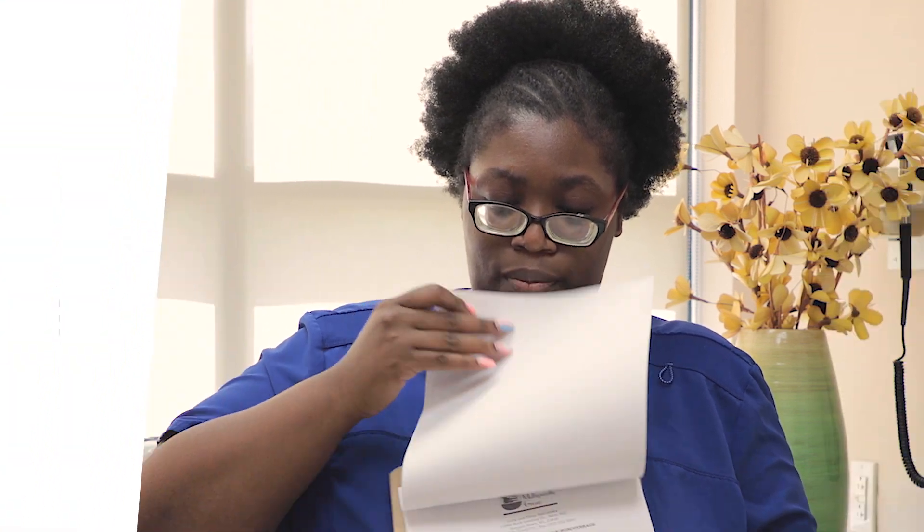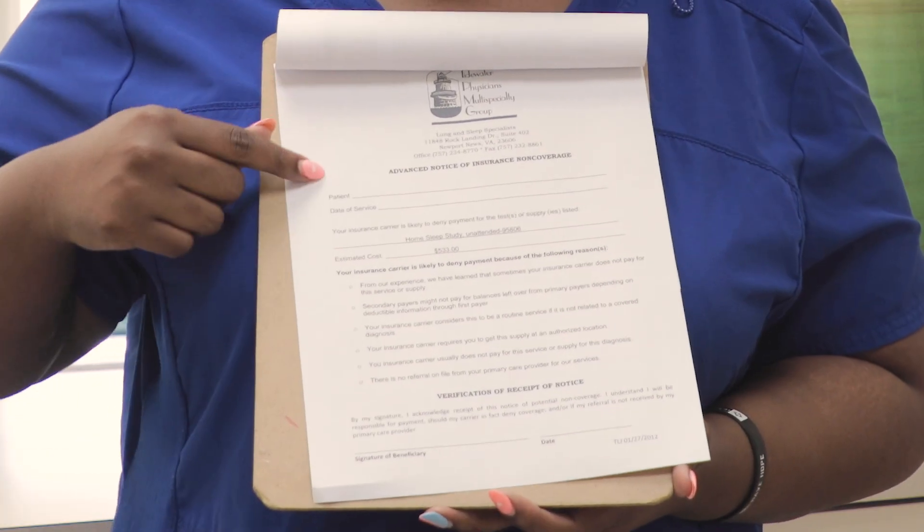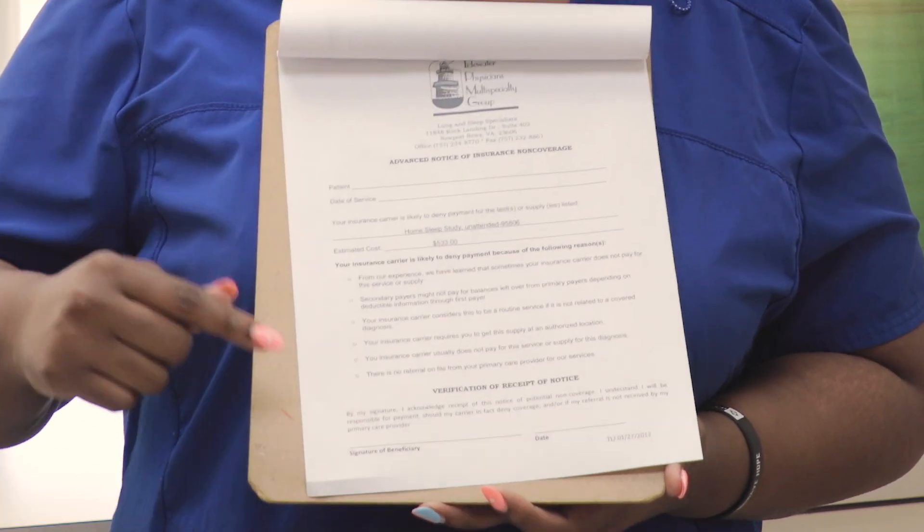On the second page, this is just talking about your insurance. This paper is an acknowledgement that any unpaid portion by your insurance is your personal responsibility. You will need your name and today's date at the top, and at the bottom is your signature and today's date as well.